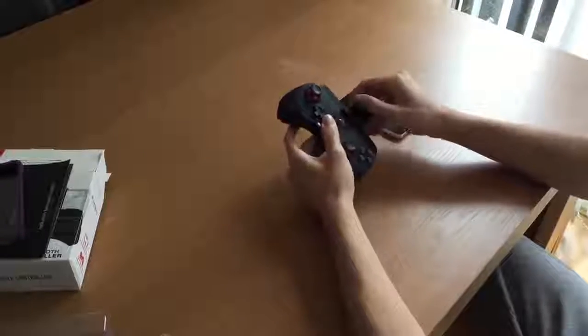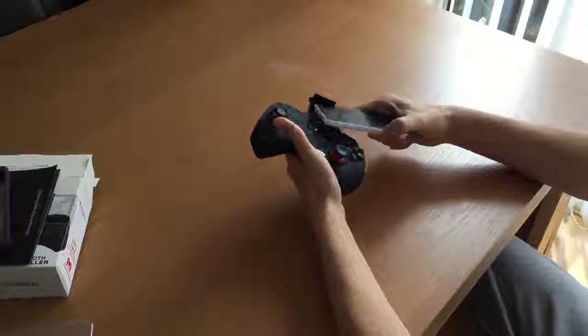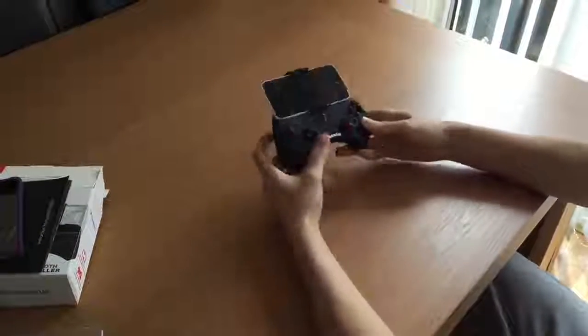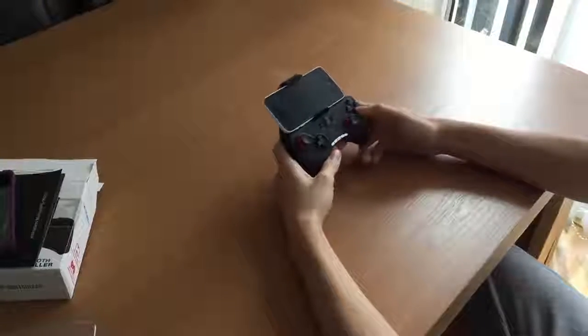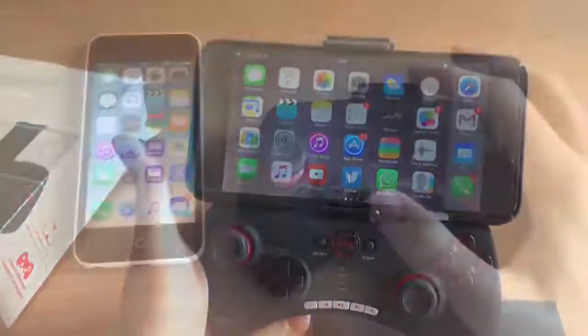I'm using my 6 Plus to record this footage, but for demonstration I'm using my old iPhone 5c to show how the phone fits into the holder. As you can see it fits well — not too much of a struggle to get it in. For those with bigger phones, the 6 Plus does fit pretty well too, though it is a bit of a struggle, even with its case.